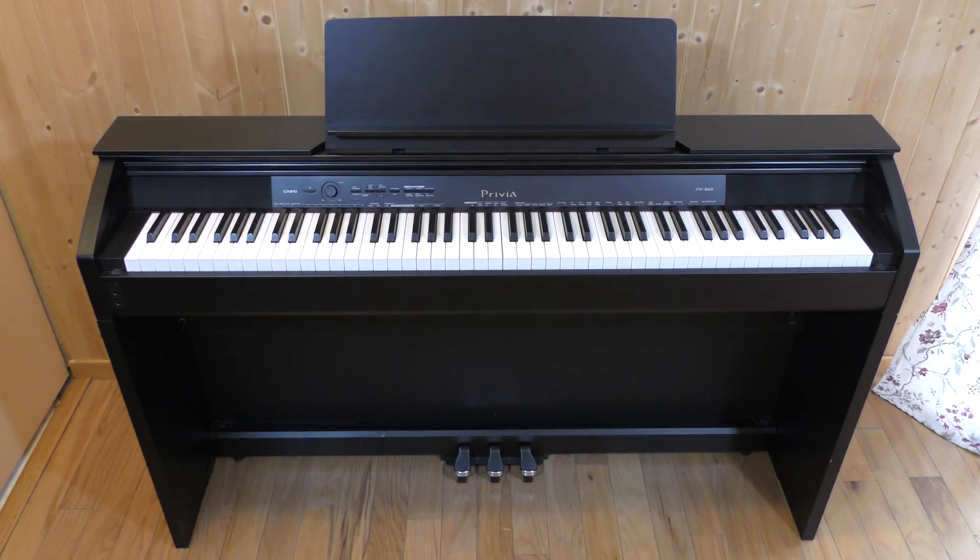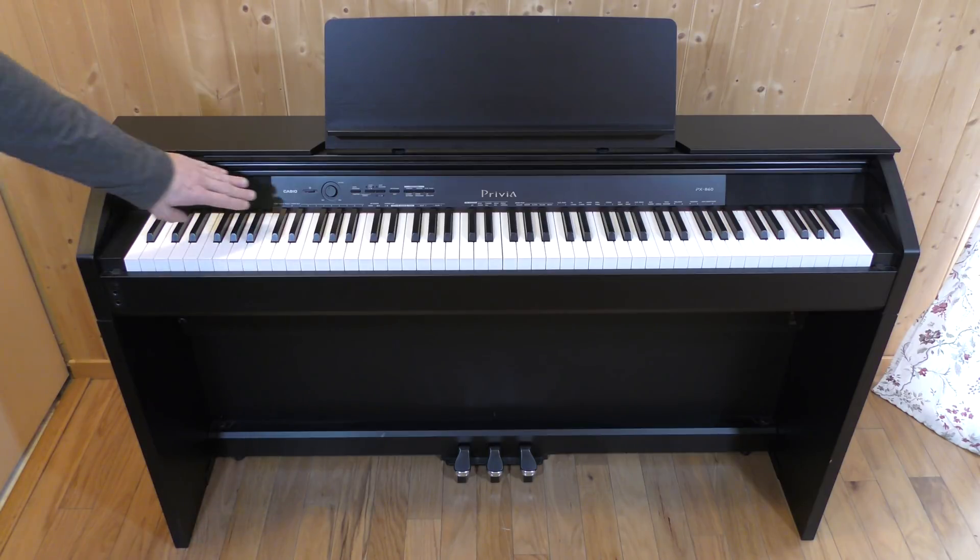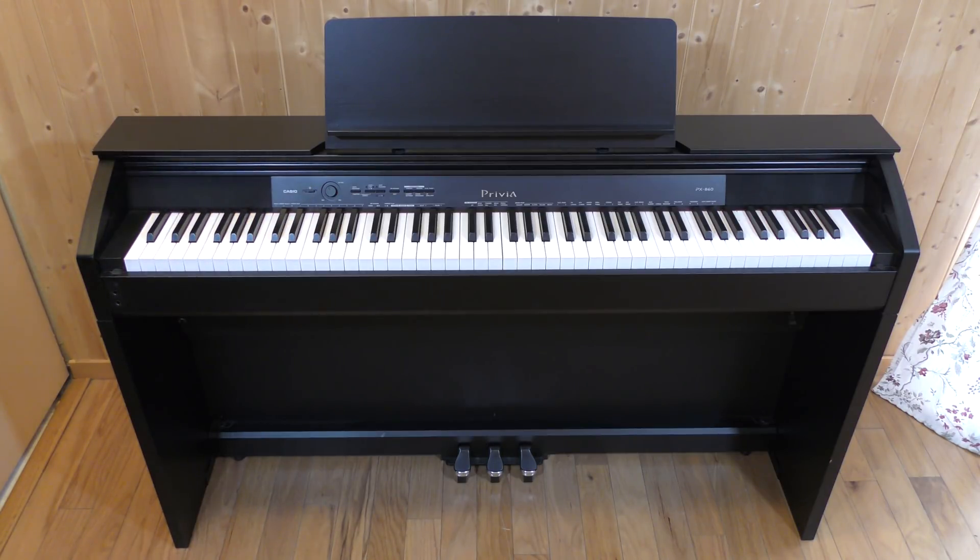Hi everyone! In this episode I have a Casio Privia PX860 Digital Piano for repair. It's plugged in, but it doesn't power up when I push the power button. Let's take a look.